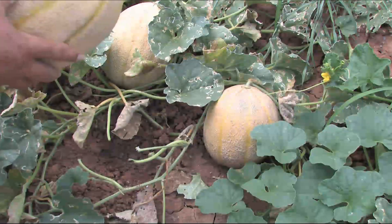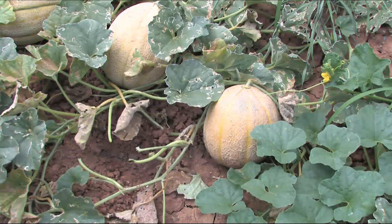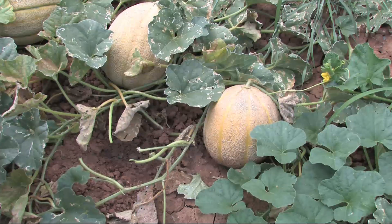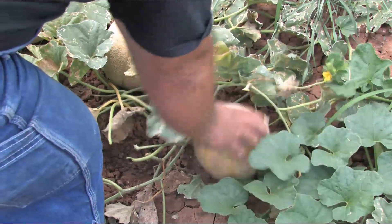Nice cantaloupe. Let's see if this one is ready. Oh, came right off.